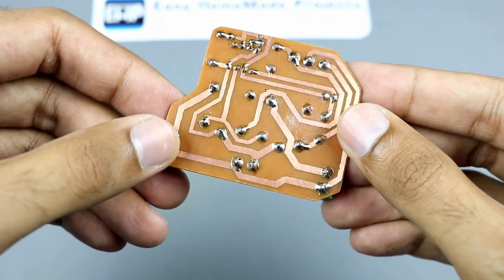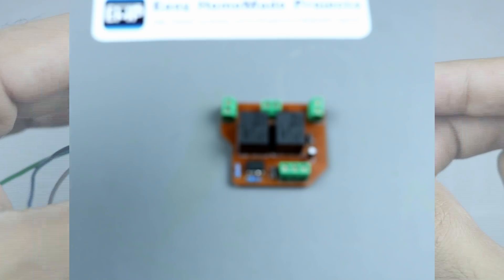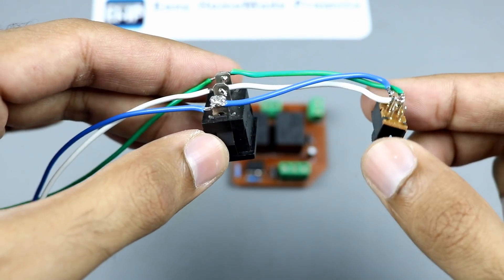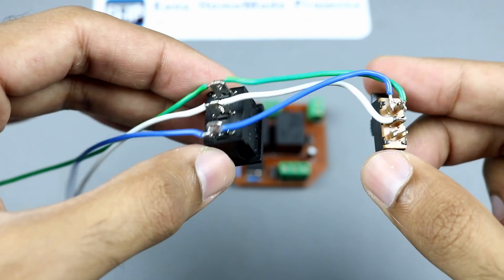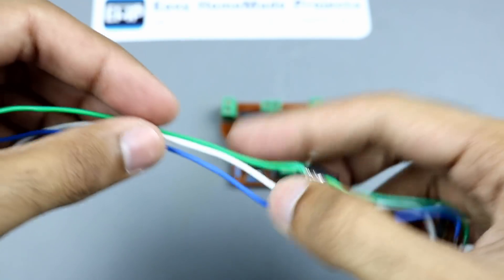So guys, our circuit is now complete. I wired these switches like this. Now I will connect these switches to the circuit.